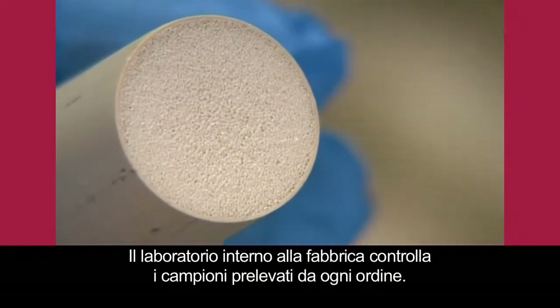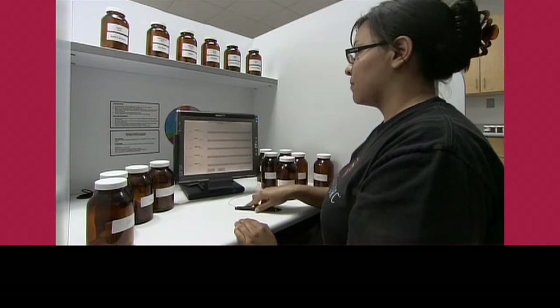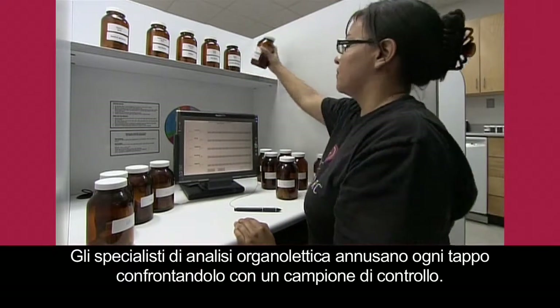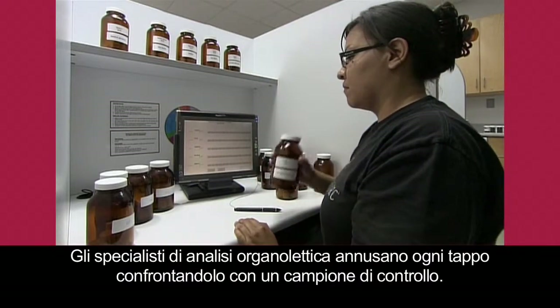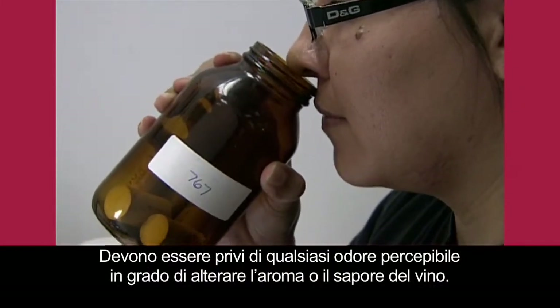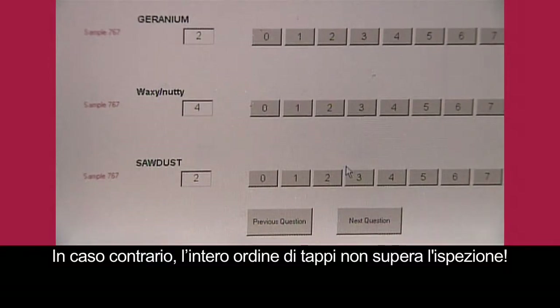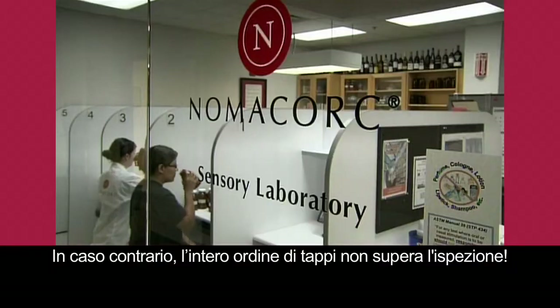The factory's on-site lab tests samples from every order. Sensory specialists sniff each cork and compare it to a control sample. There must be no discernible odor that might affect the aroma or flavor of the wine. If there is, the entire order of corks fails inspection.